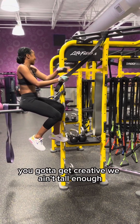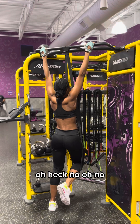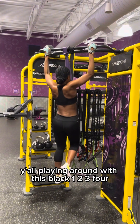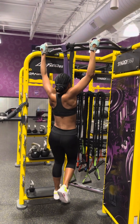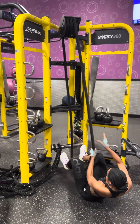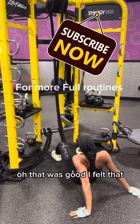This is how you gotta get on here — you gotta get creative, we ain't tall enough. Let's see what we got y'all. Oh heck no, not the black one. We're going with purple y'all — not playing around with this black one. Two, three, four, five. Three. My Jesus, have mercy on my thoughts. That was good — how about that!